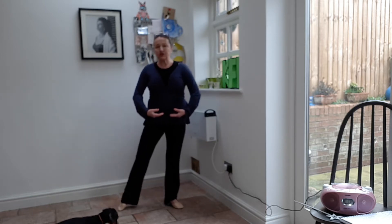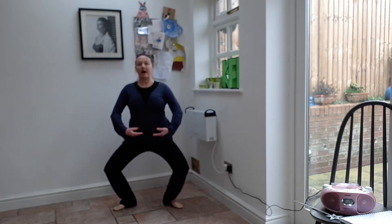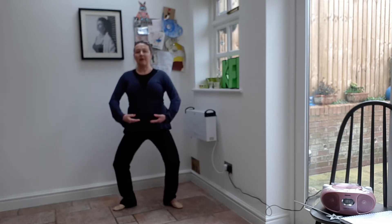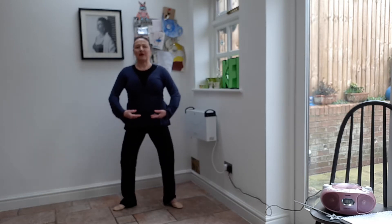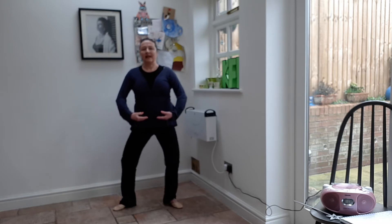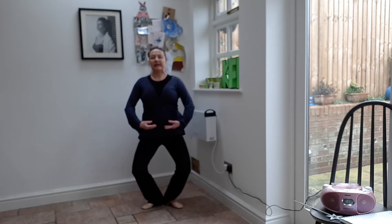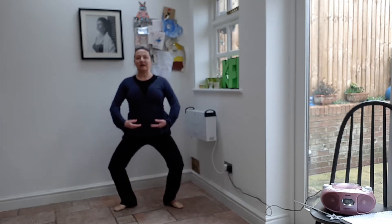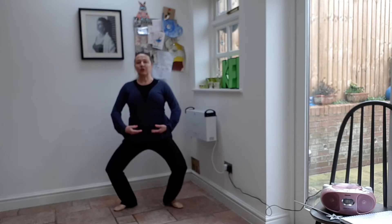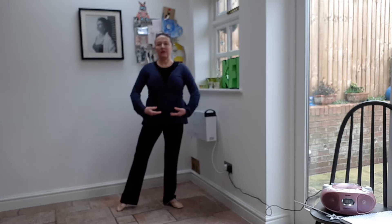Then slide your toe. Now you're in second, wider position. Same thing. One. Push down on your knees. Mums, you can join in. This is quite a nice one for the mums. Point. Go back to first. One. Two. Three. Four. Go back to second. Push down. One. Two. Three. Four. There we go.